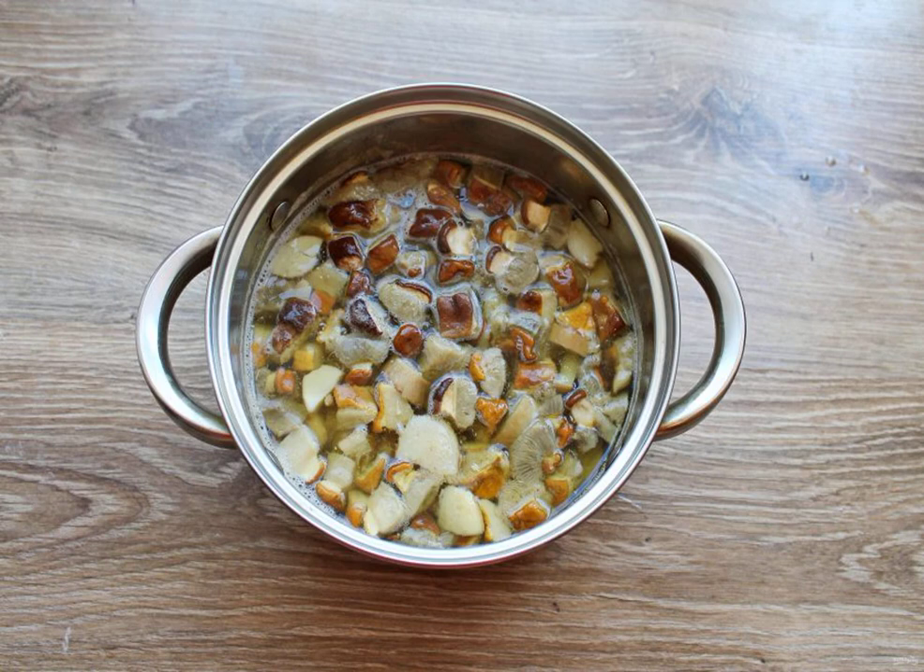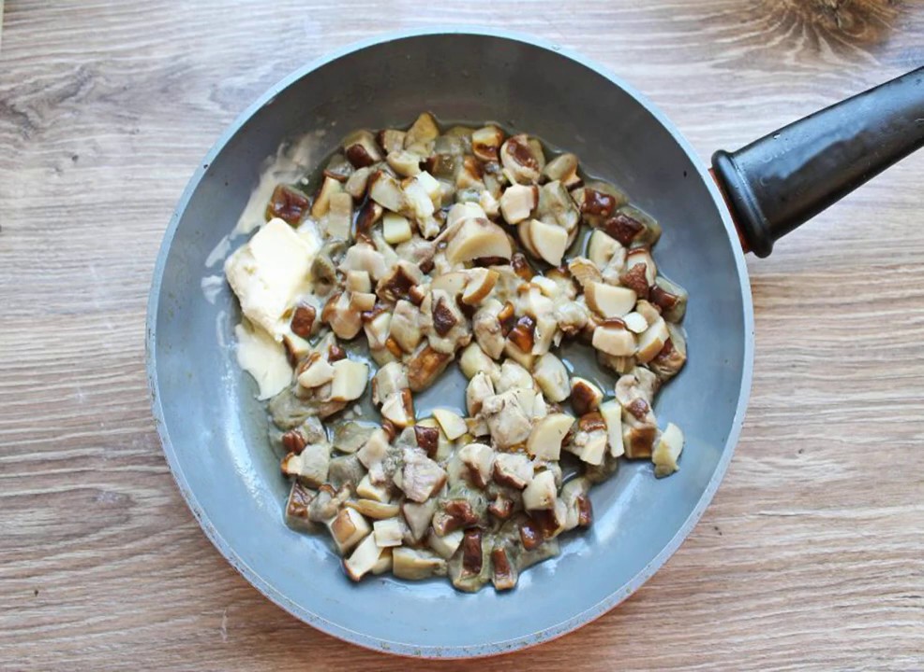Pour water into a saucepan and put the chopped Boletus. Bring everything to a boil over medium heat, then reduce to slow and cook for 20 minutes. Using a sieve, remove the boiled mushrooms and put them in a frying pan.